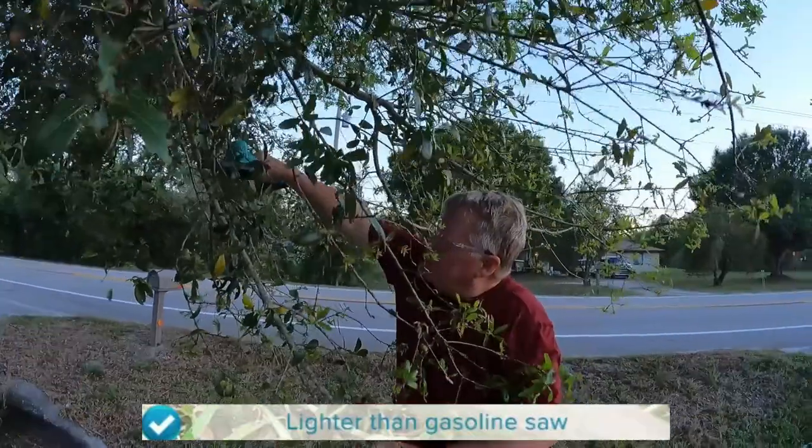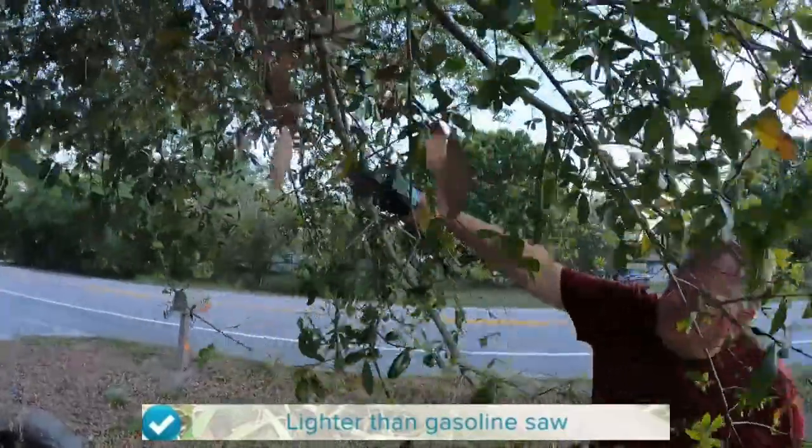We camp in a place near us called Piney and out in the woods they allow you to gather up limbs or down trees and cut that up for firewood, so this should be perfect for that. Or if you're trying to trim a limb as you're going down a driveway or something, it will help you cut those down.